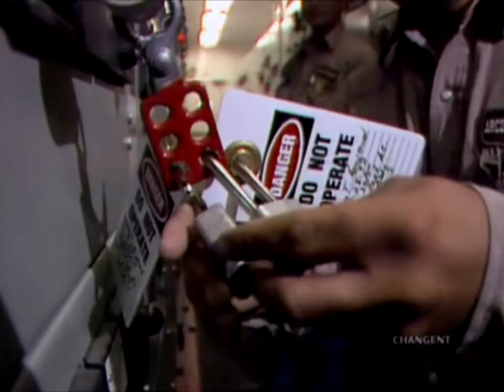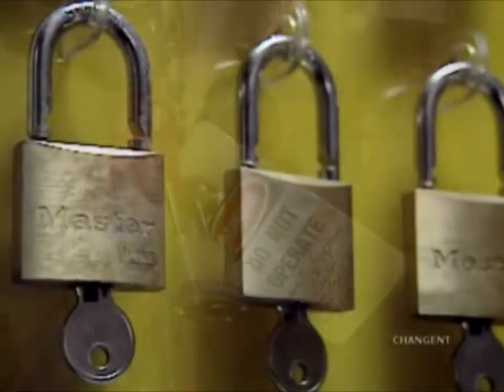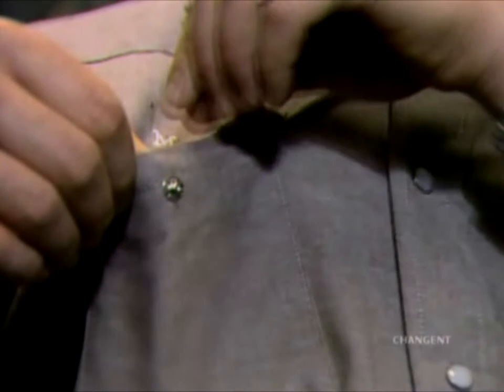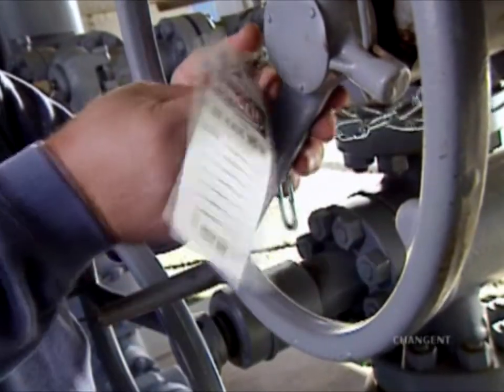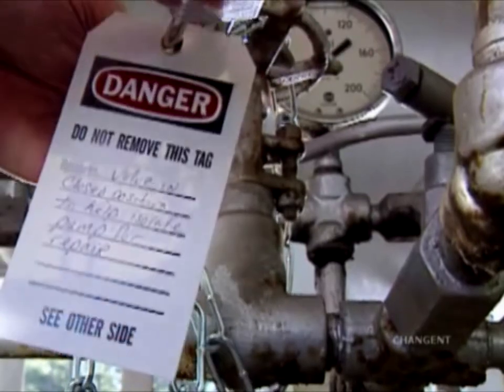If the isolation procedure involves a keyed lockout device, each person should have their own lock and key. These locks should be standardized and used exclusively for lockout-tagout. Never share or loan your lockout device or key. Chains are commonly used to secure valves, flywheels, and other components to prevent the release of kinetic energy. Chains should be locked and tagged after being put in place.